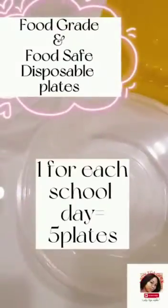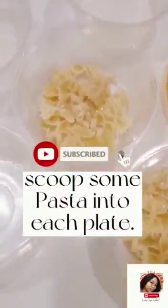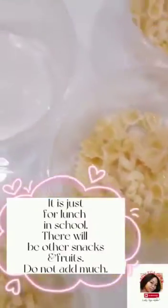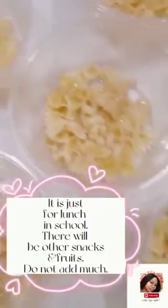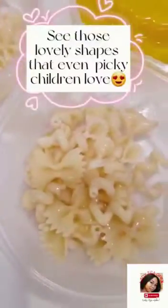Hi darlings, welcome back to my channel. I am your Lady TGA — don't forget to give this video a thumbs up as you subscribe and hit the bell icon. So you're a busy mom like me but you need to prep your child's lunch for the week — let me show you how in just one minute. I combine different shapes of pasta to make it attractive to my child because she is a picky eater.